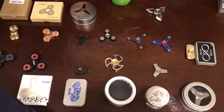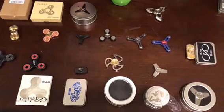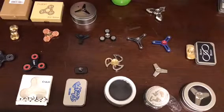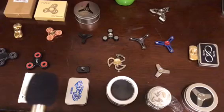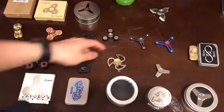Hi everybody, today we are going to review the quietest spinners that also give you good quality while not making too much noise, based on a lot of comments asking which ones are quiet. Let me go over each of them and see which one gives you the most bang for the buck and also doesn't make a lot of noise. Let's get started.